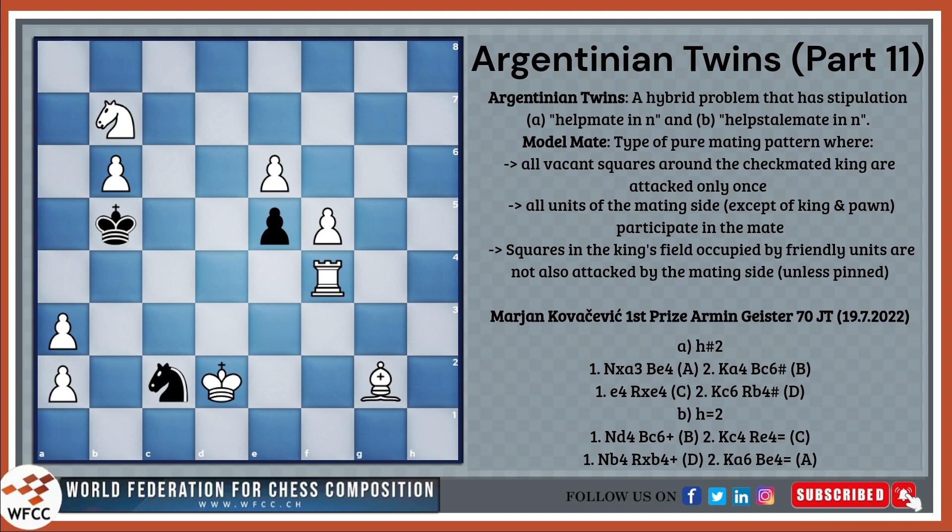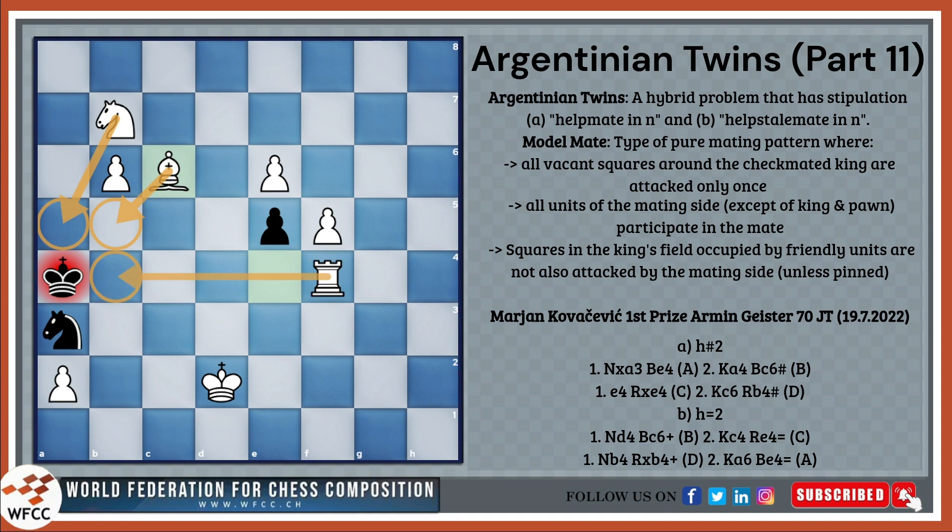The first solution goes knight to a3, bishop to b4, king to a4, bishop c6. Already we can see a battery mate and a model mate, because a5 is covered only once by the knight, b5 only once by the bishop, the b4 square only once by the rook, the pawn on b3 by the a2 pawn and the knight on a3, and the a3 square is not attacked by any of the white pieces — only the black knight. Therefore, this is a model mate.